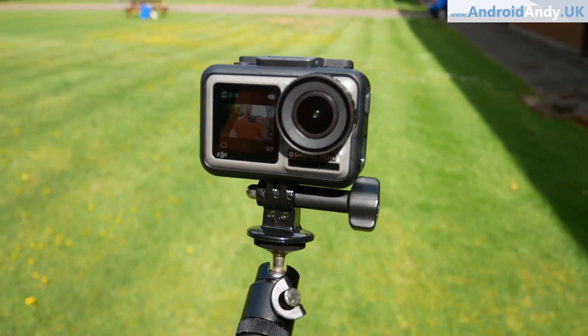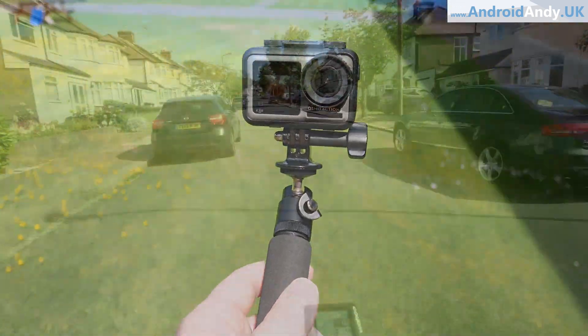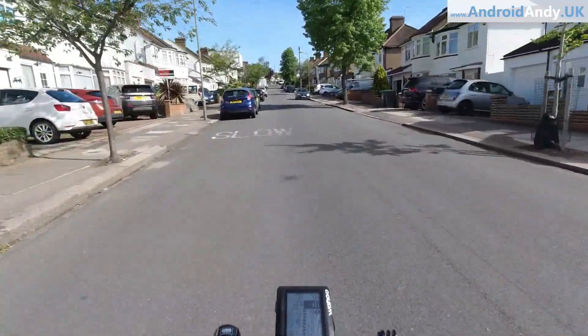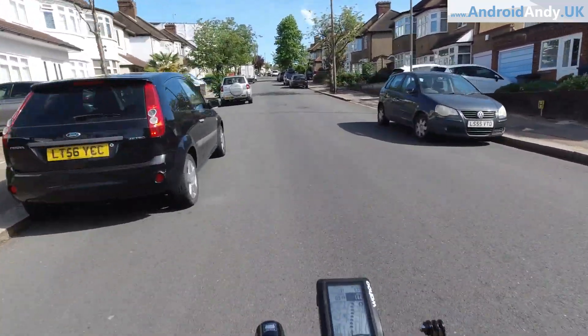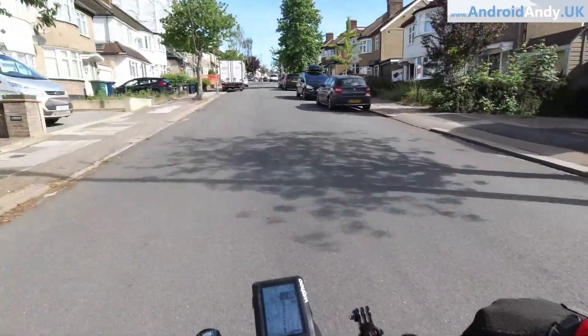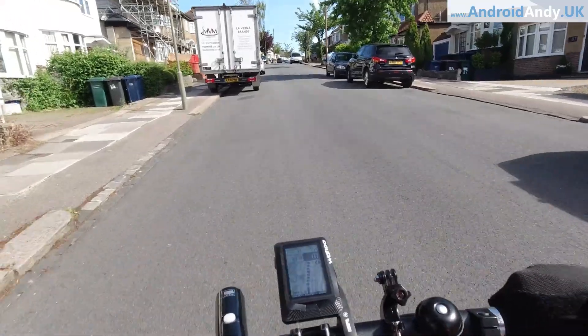For their first offering as an action camera I think it's really really good. I paid £329 from Currys and there didn't seem to be any offers at this point as it's quite new. Funnily enough GoPro were offering around £100 off if you trade in an old camera, but by that point I was really set on buying the DJI Osmo Action. Let me know your thoughts in the comments below - my name's Andy and I'll catch you all again soon.